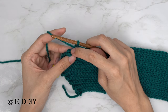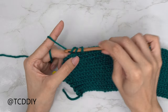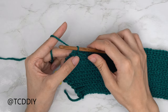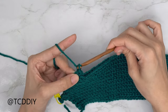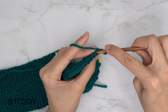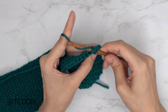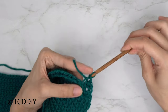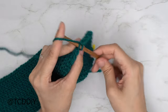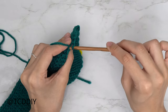Into the second-to-last back loop pull through, into the last back loop yarn over, pull through all three. Since we need this to curve down more quickly, chain one, flip our work, and start with a decrease as well: insert into that first back loop, pull through the next back loop, yarn over and pull through all three. Put one back loop slip stitch into every stitch. Maintain decreasing into every row until we reach the middle of the chest.